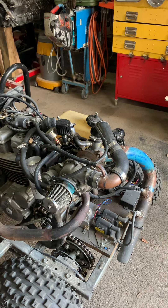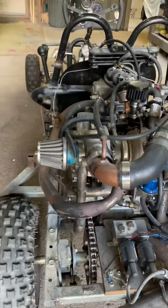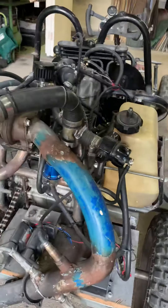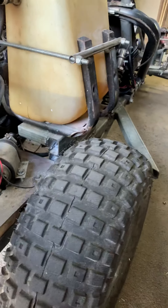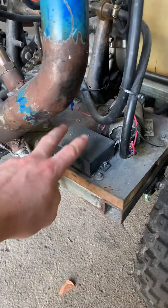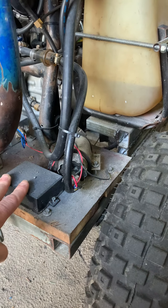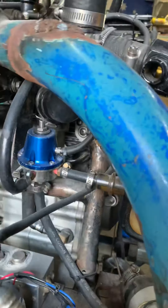I don't recall exactly what the jet sizes are — I don't know much about the turbo, I just got given it. This also runs a wideband. For the fuel, we use an EFI pump and a slow-start module so it doesn't overwhelm the needle and seat initially when it starts up. A boost-referenced fuel regulator is a must.